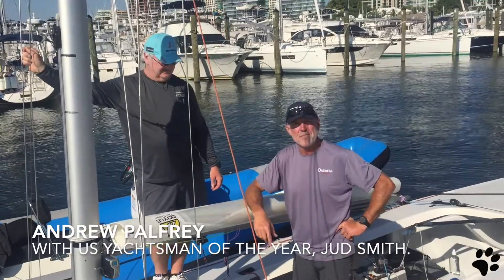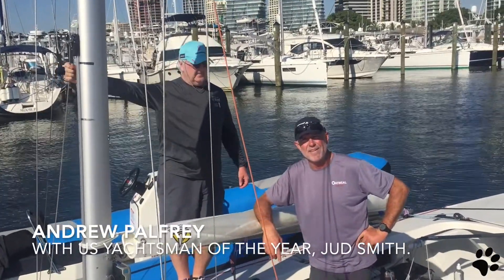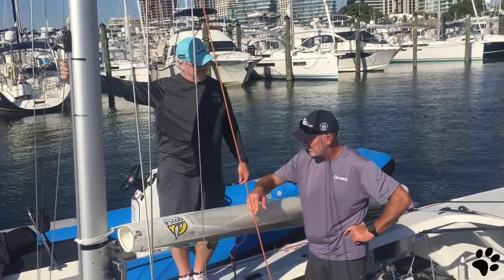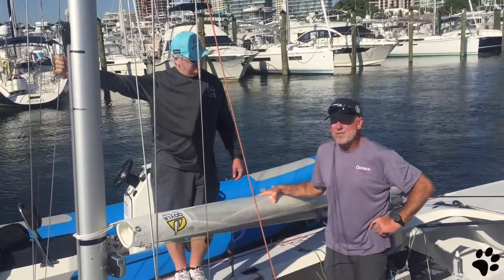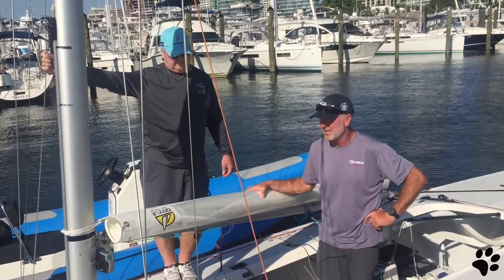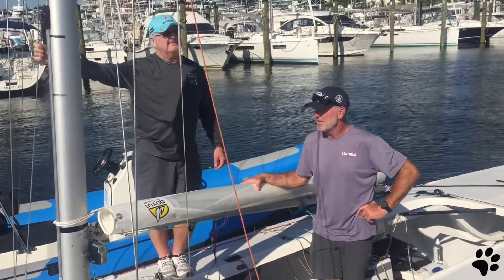Here we are in Miami, getting ready for a day of racing in the Etchells. I'm here with US Rolex Yachtsman of the Year Judd Smith. Thanks for joining me, Judd. We're in a privileged position here — Judd's our coach for this regatta and it's like going to sailing university.